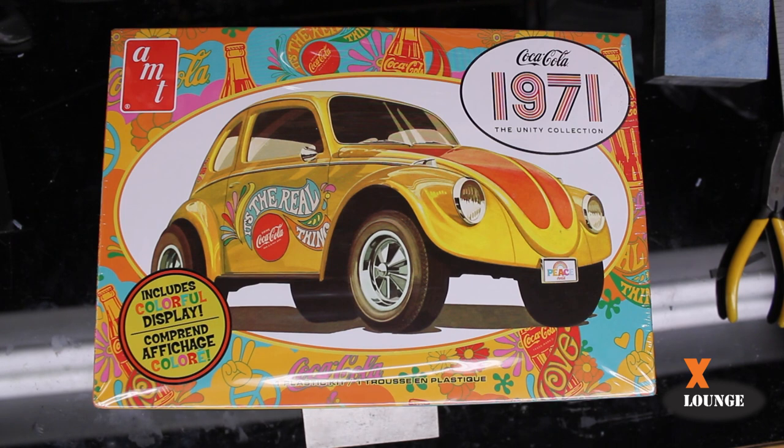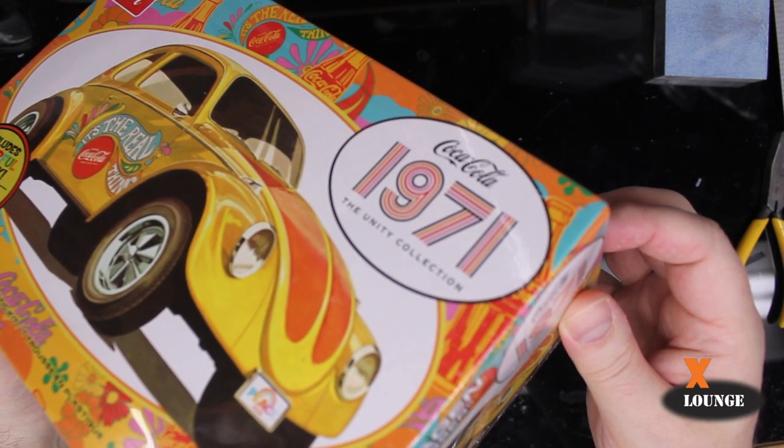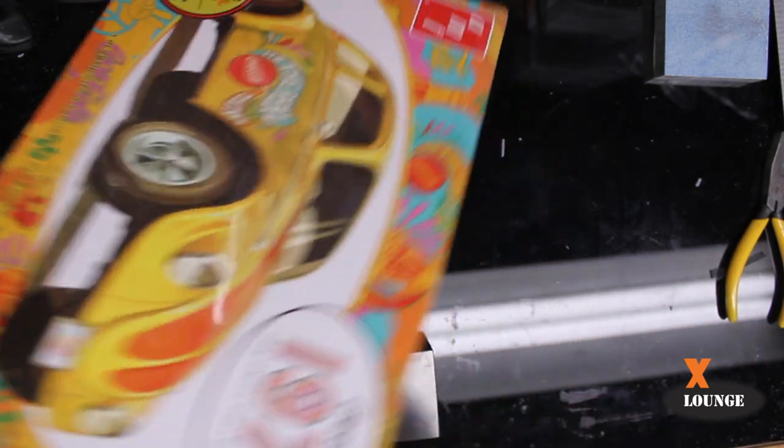Welcome back to the X-Lounge. In this video we have a review of the AMT Volkswagen. It says 1971 on it. I don't know if this is a 1971 model Volkswagen or not. It's kit number AMT1284M12. It's titled the Volkswagen Superbug Gasser.